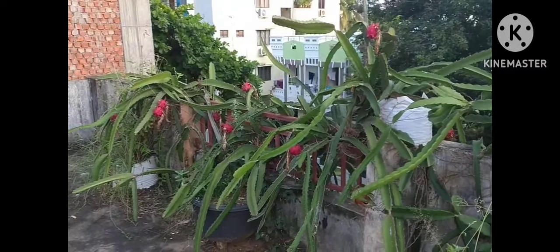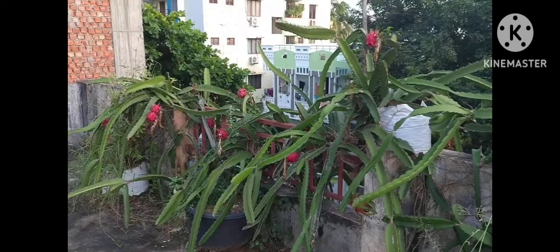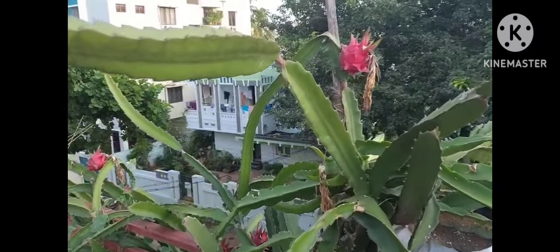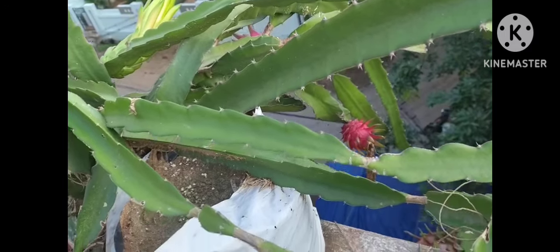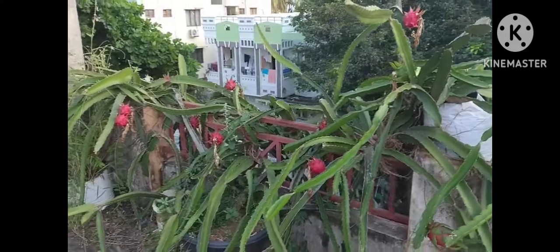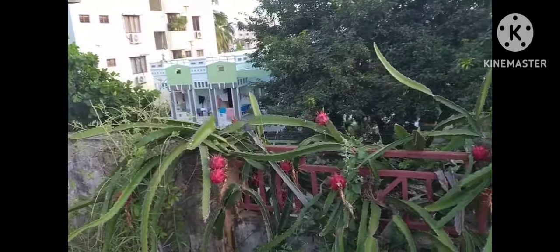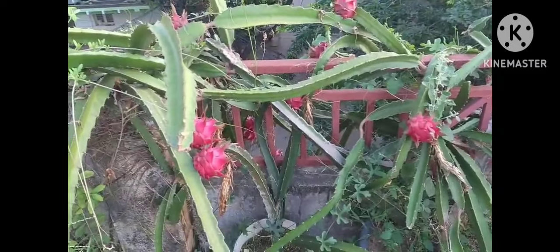Welcome back to my channel Saga Terras Garden. You can see dragon fruit plants and harvest. I am going to show you the white pulp and pink pulp of dragon fruit plants. I am going to show you the 6 plants. I have been carrying out hard work for 4 years on this white pulp dragon fruit.